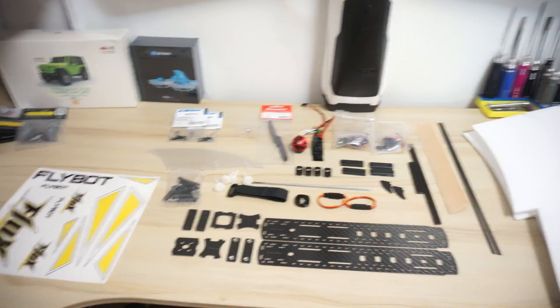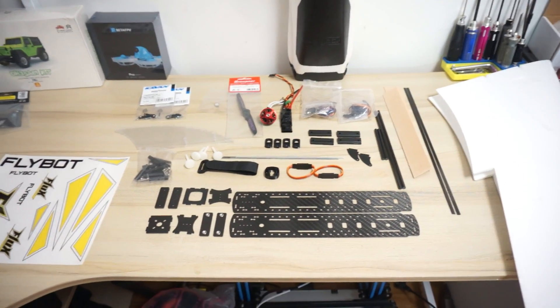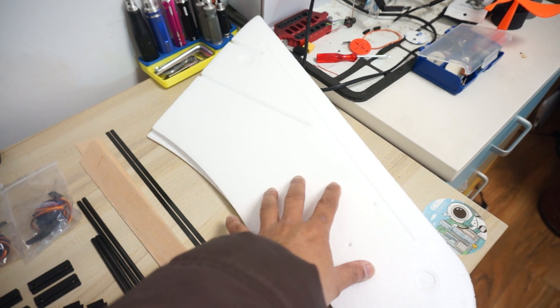Here it is — let's take a quick look at the kit right here. This is all that came in the box, and I have laid it down on the table. We have quality foam wings, very durable — they are not easy to break upon crashes.